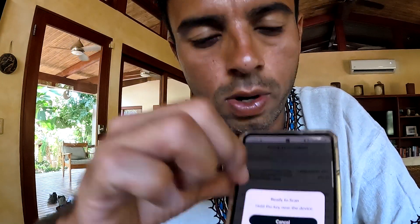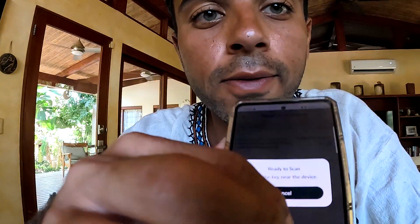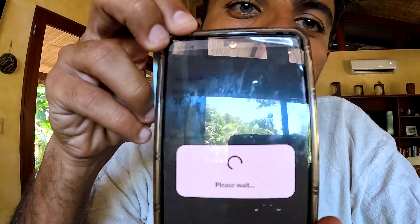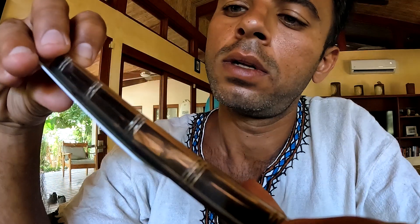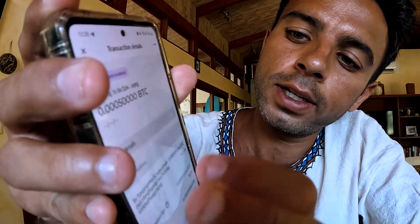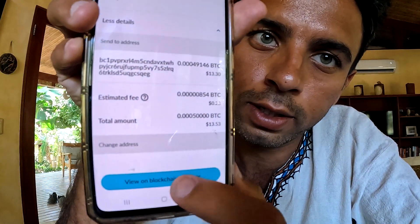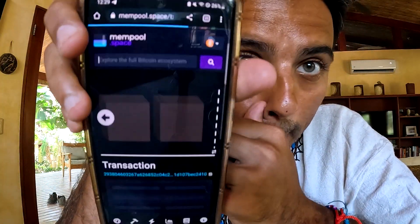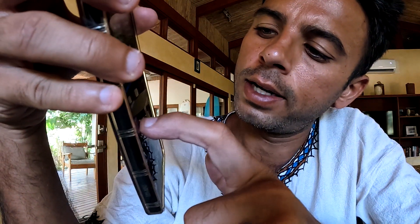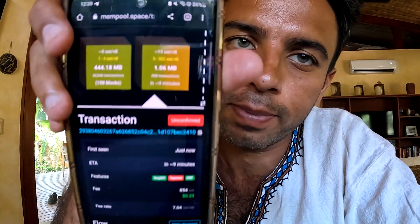It says ready to scan — hold the card near the device. Note: even if you have the keys but don't have the physical card, you still can't access it. I hold my card here, scanning... boom — gone! It says pending confirmations and my sats are gone. I can view more details and go to the blockchain explorer. It shows unconfirmed, the amount of fees paid, and how long until confirmation.